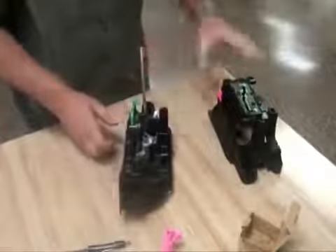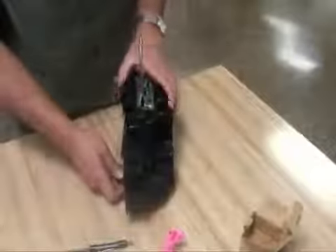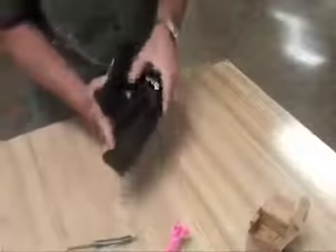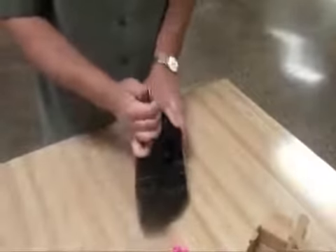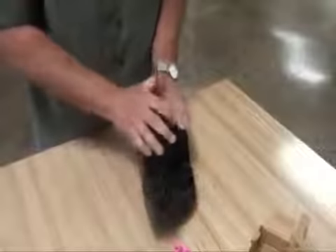Keep the shifter in neutral and place the cover back on. Make sure the mounting tabs are completely locked around the housing. Reinstall the shifter into the vehicle.